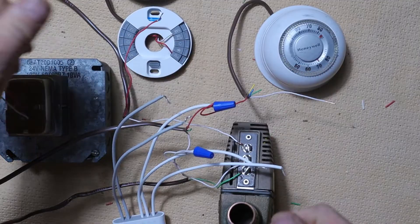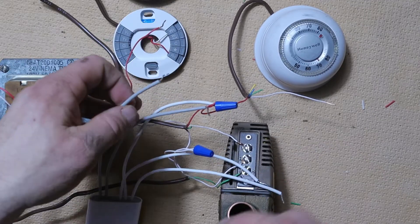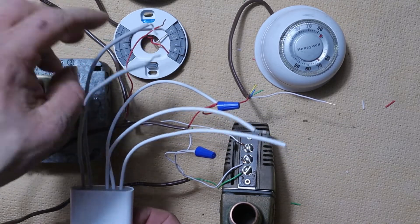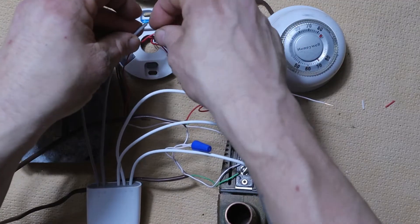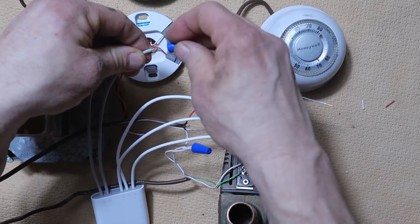Once that connection is made, we're going to take the red wire from our thermostat and hook it up to the other R wire on our power connector — that will be the gray R wire — and connect that straight up to the red wire going up to the R terminal on our Nest thermostat.